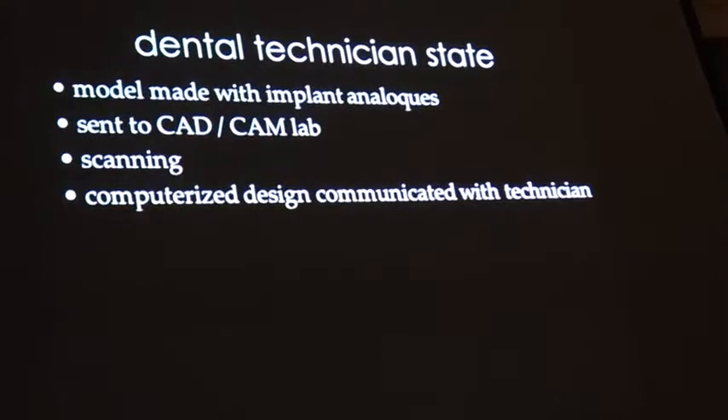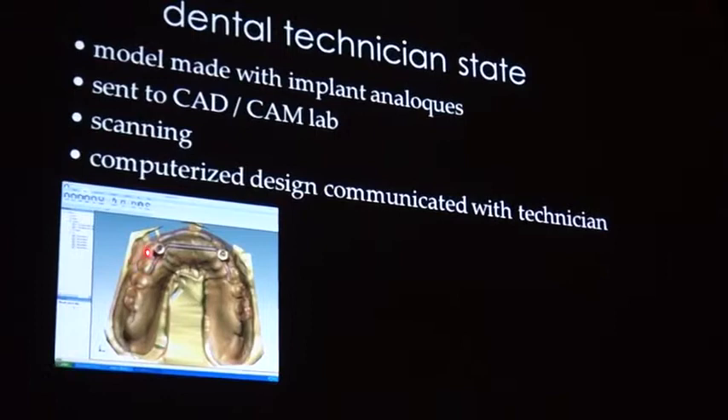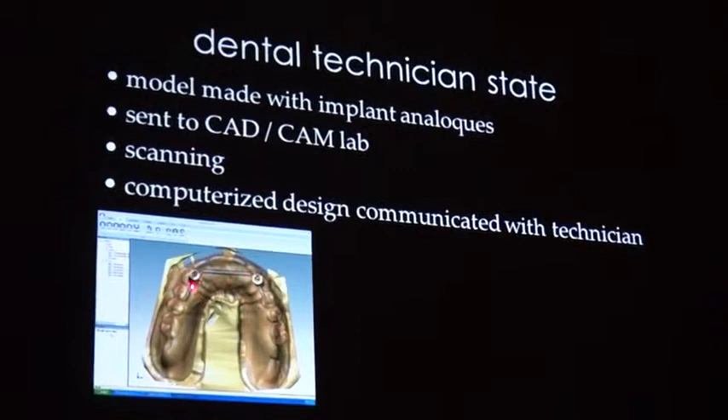They did the scanning and designed the bar. In such a case you get a file by mail in which the scanning or the manufacturer lab sends you the way they think the bar should be made later on.